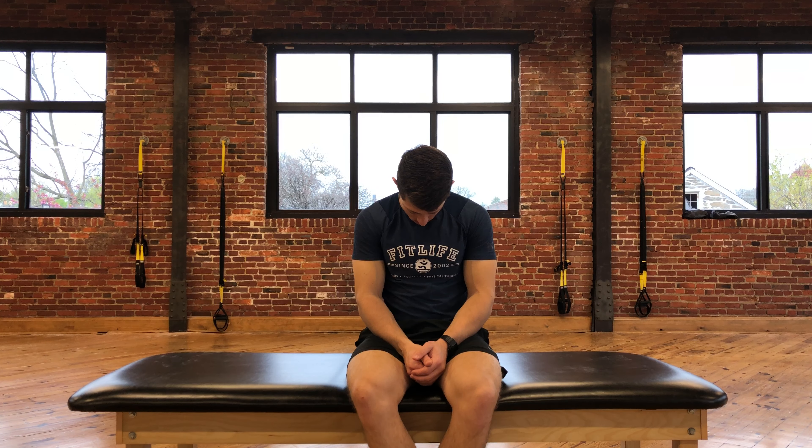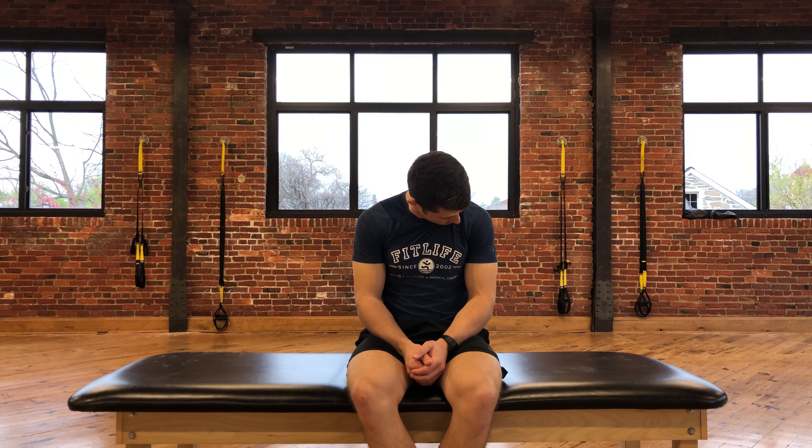From here, rotate to one side while keeping your chin touching your chest. Come back to the starting position, then rotate to the other direction, keeping contact between your chin and your chest. Return to the starting position.